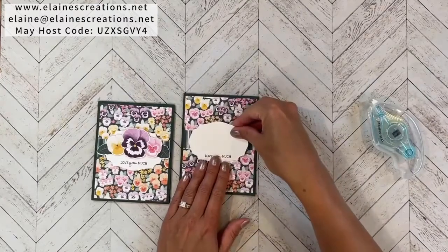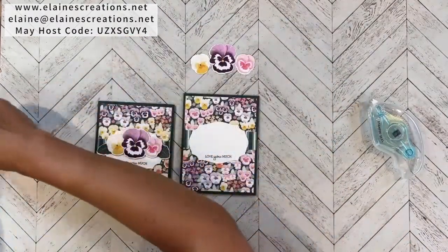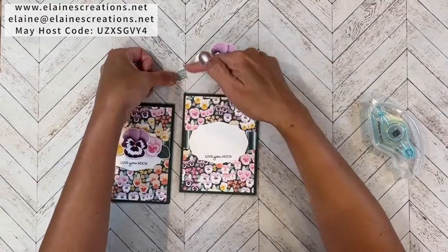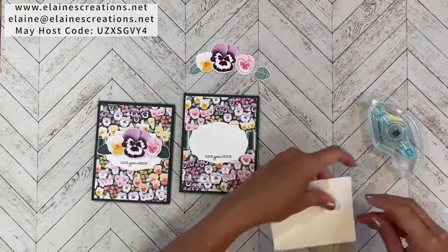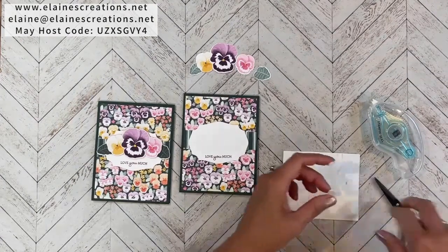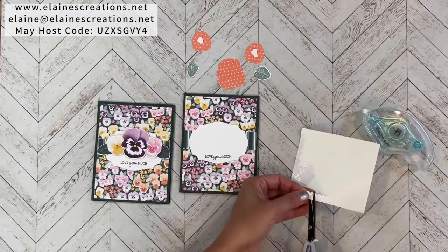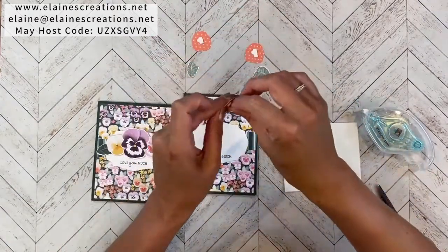This piece we'll place on dimensionals, along with the pansies I've already cut out from the designer series paper. I've decided to use some of the Soft Succulent leaves — even though this one is cut off from an edge, I'm going to use it anyway because you won't be able to tell. I'll use dimensionals on the small pansies and a couple on the large pansy, then start by adhering the large pansy in the middle.